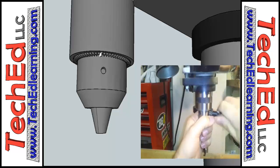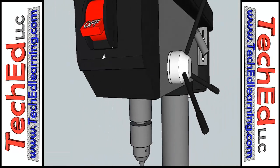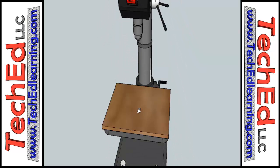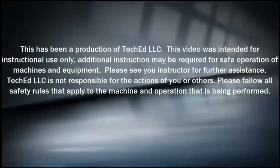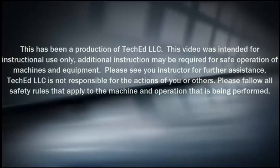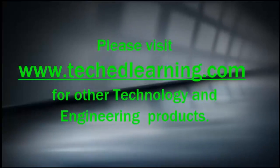You'll find a whole bunch of other things at our website, like lesson plans and learning games for the kids. So we'll see you in the next video.